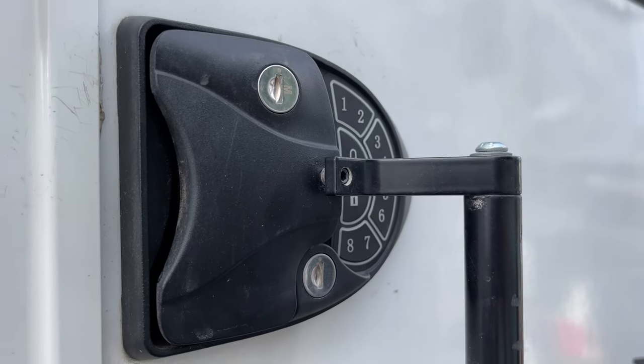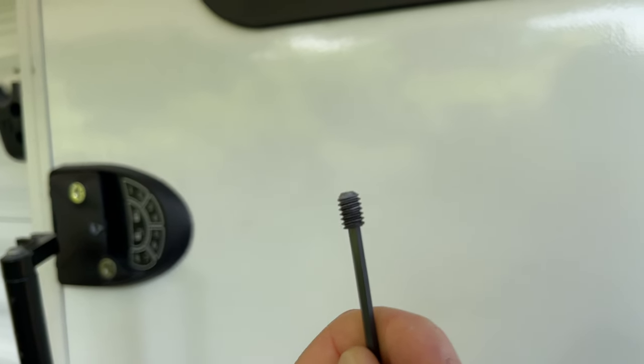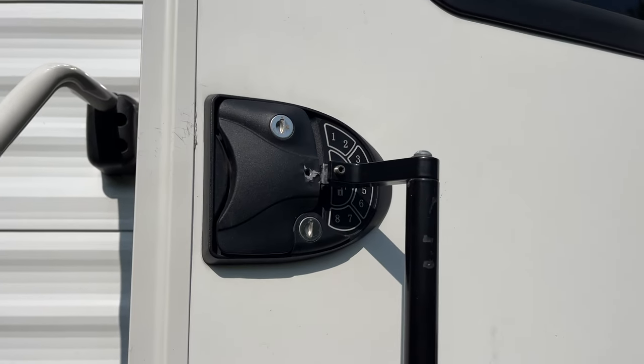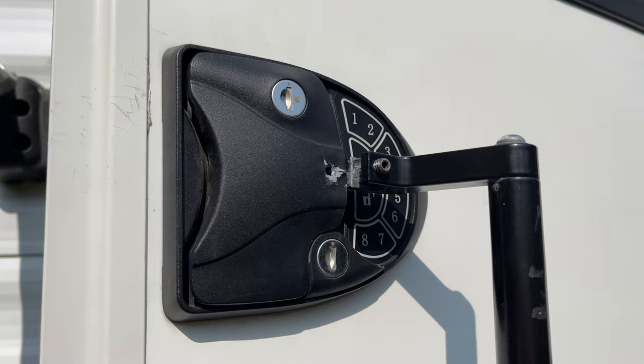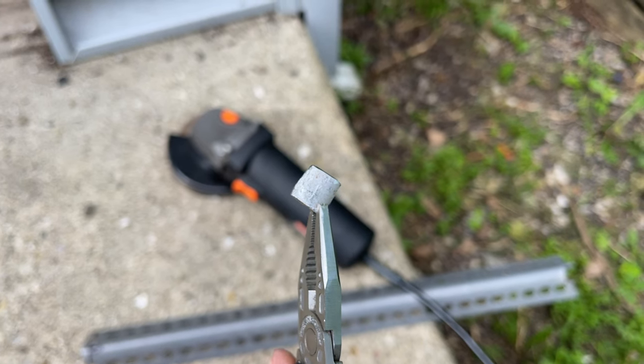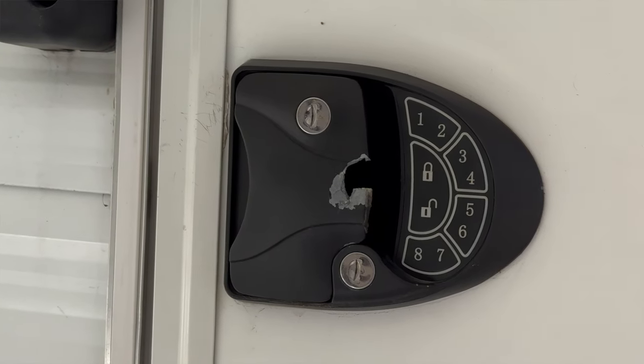Then I noticed that the set screw was a bit loose and went to tighten it. The screw bottomed out and wouldn't tighten anymore, and yet the clamp was still loose. So I removed the latch extender to find out the set screw had essentially drilled through the Latch-It door handle. I tried putting a spacer in between the handle and the set screw to spread out the impact, but it was too little, too late, and the handle is absolutely destroyed.